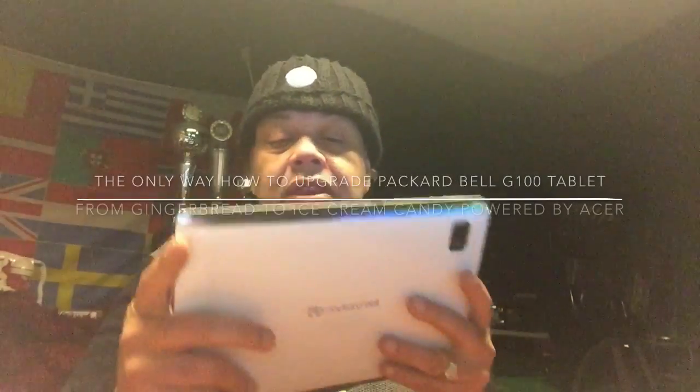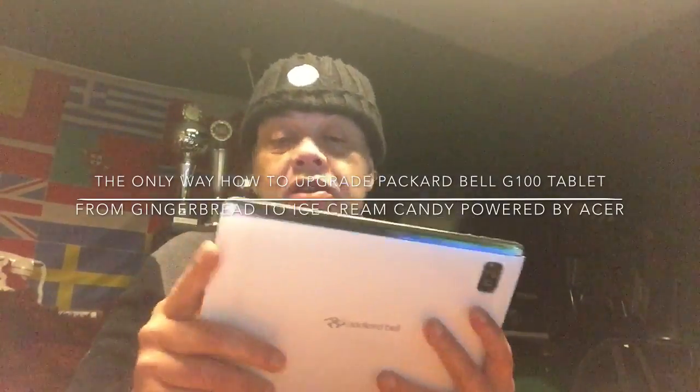Hey YouTube, how you doing? This is Spock. Today we are here with the Factor Bell tablet. It's the G100.